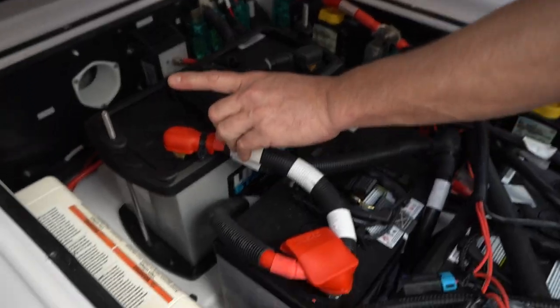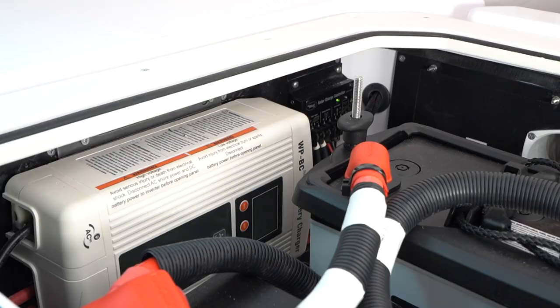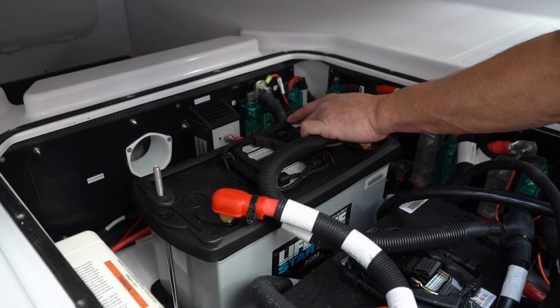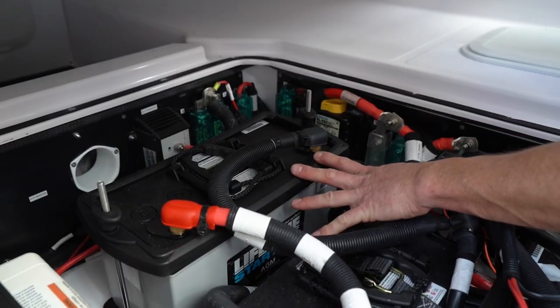All the way up forward, we have the location of the solar charger controller. Forward from that, we have the battery isolator for the service batteries.